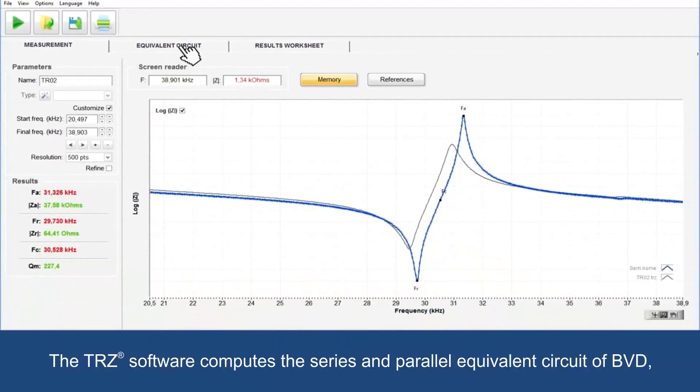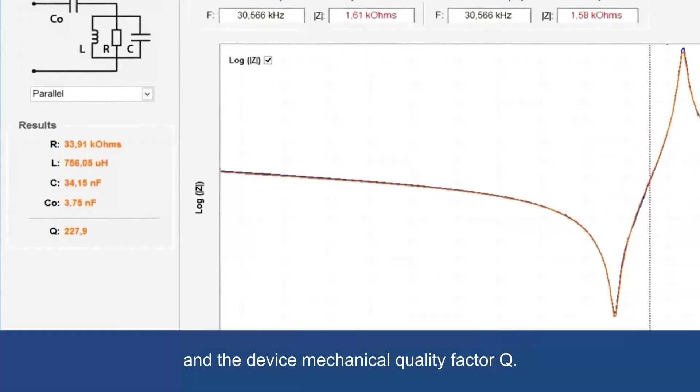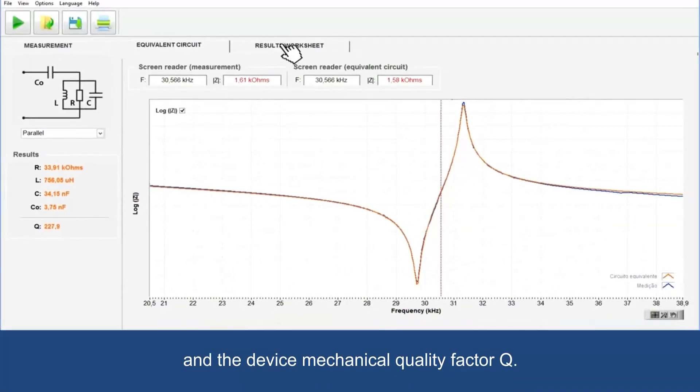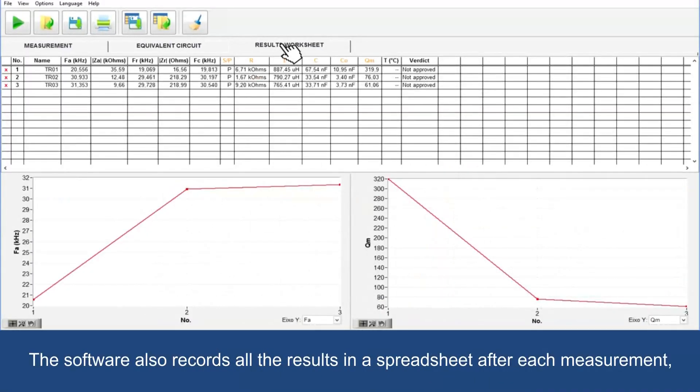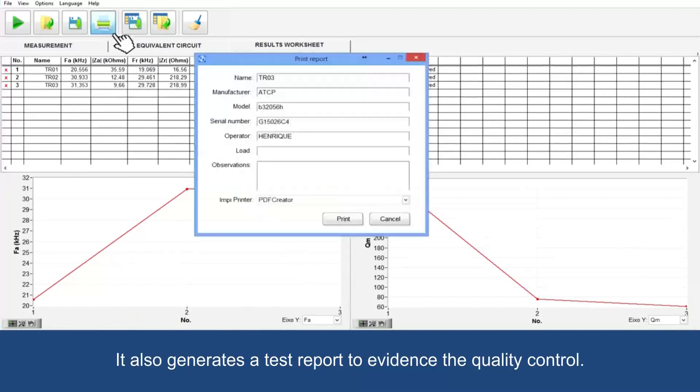The TRZ software computes the series and parallel equivalent circuit of BVD and the device mechanical quality factor Q. The software also records all the results in a spreadsheet after each measurement, which allows following up the tuning process. It also generates a test report to evidence the quality control.